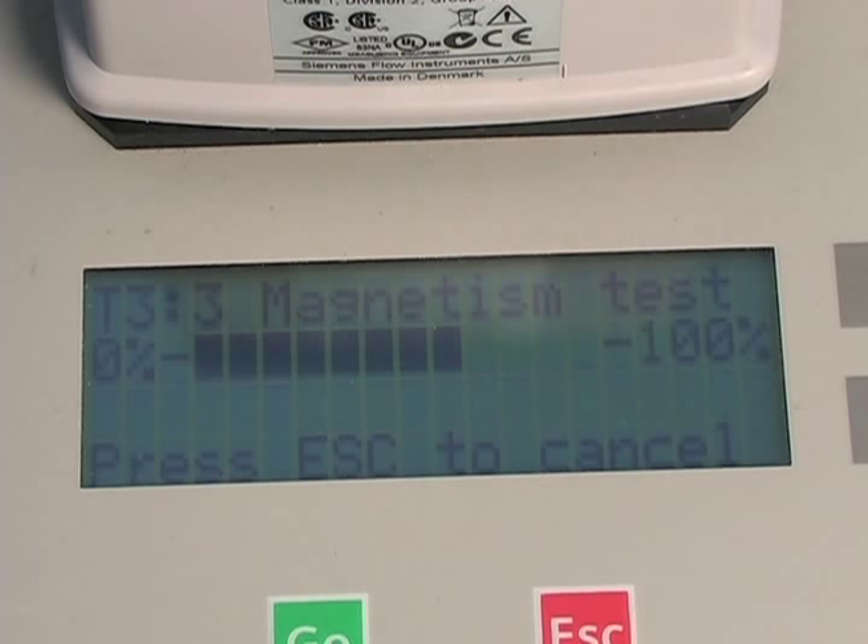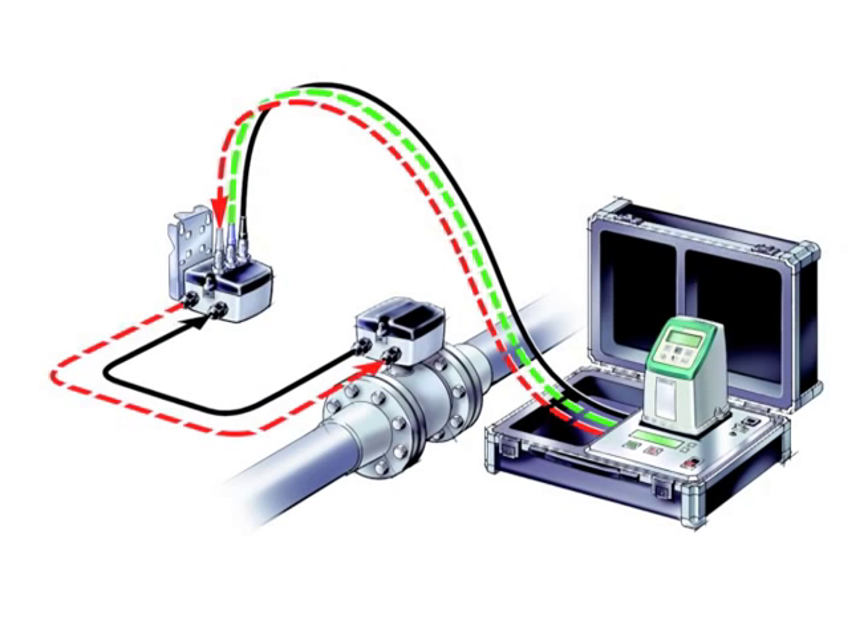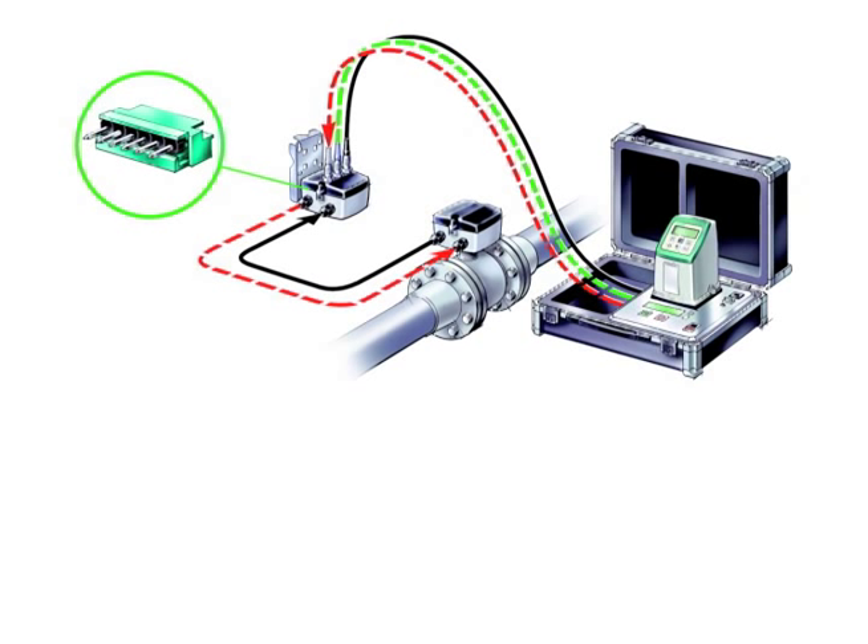The third test is the sensor magnetism test. The measured sensor magnetism is compared with the original magnetic properties of the sensor — the so-called fingerprint. This fingerprint is stored in the sensor during calibration at the factory.